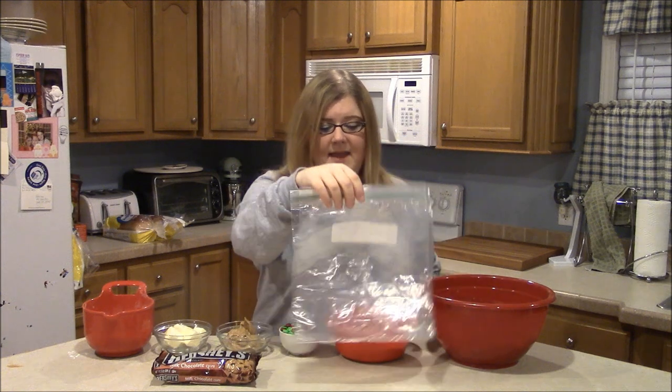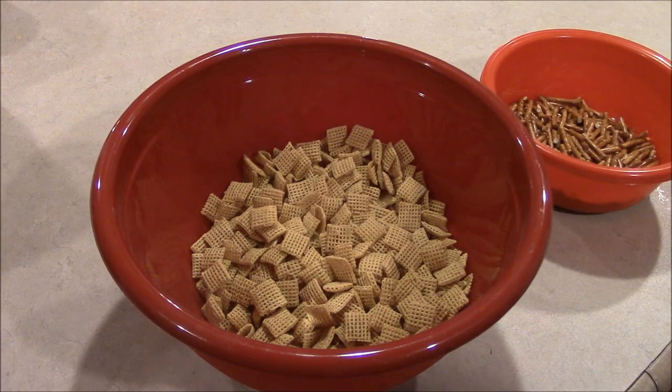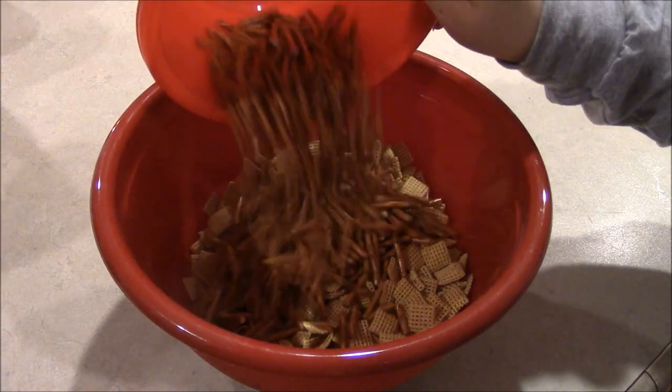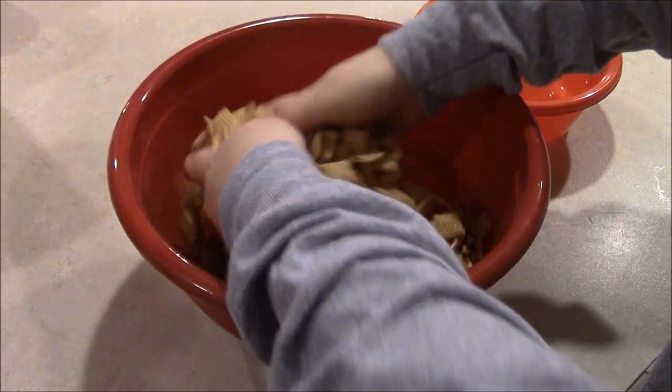So let's go ahead and put this together and get started. Start out by covering 2 cookie sheets with wax paper or parchment paper. In a very large bowl, you'll want to mix your pretzel sticks and your Chex mix. Go ahead and mix all that up by hand.